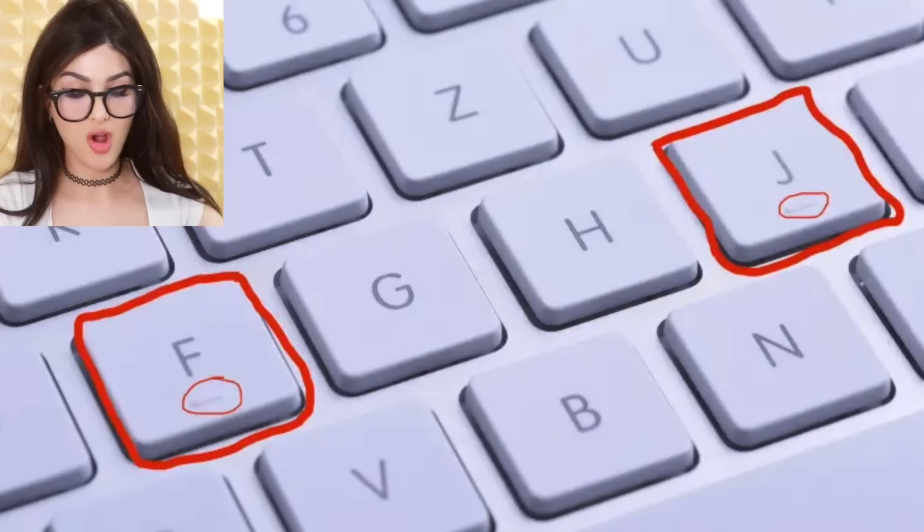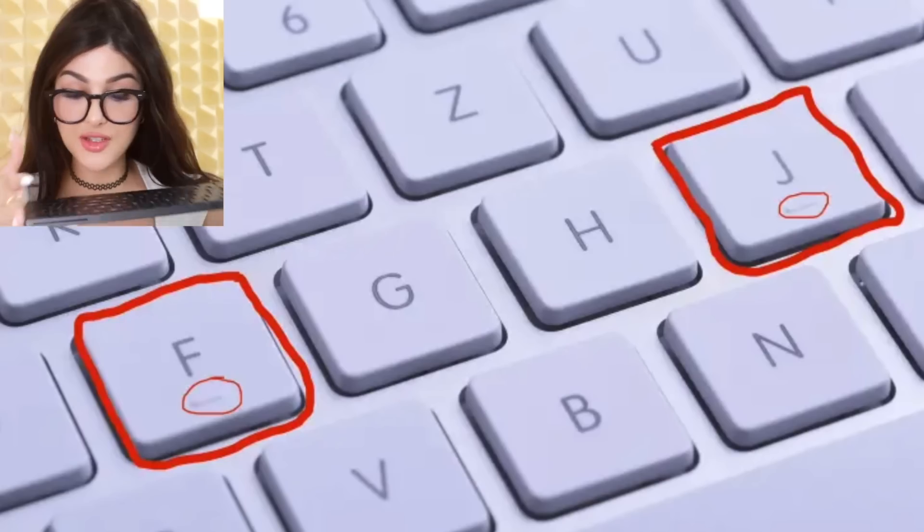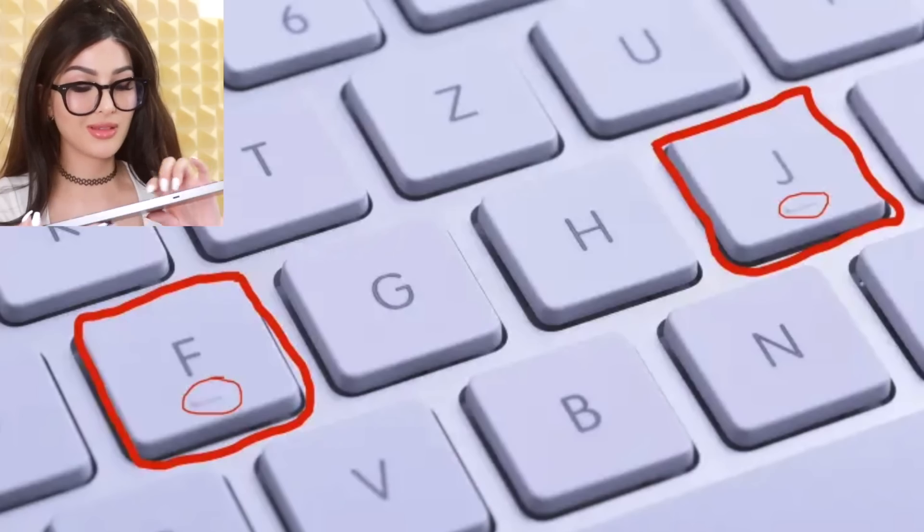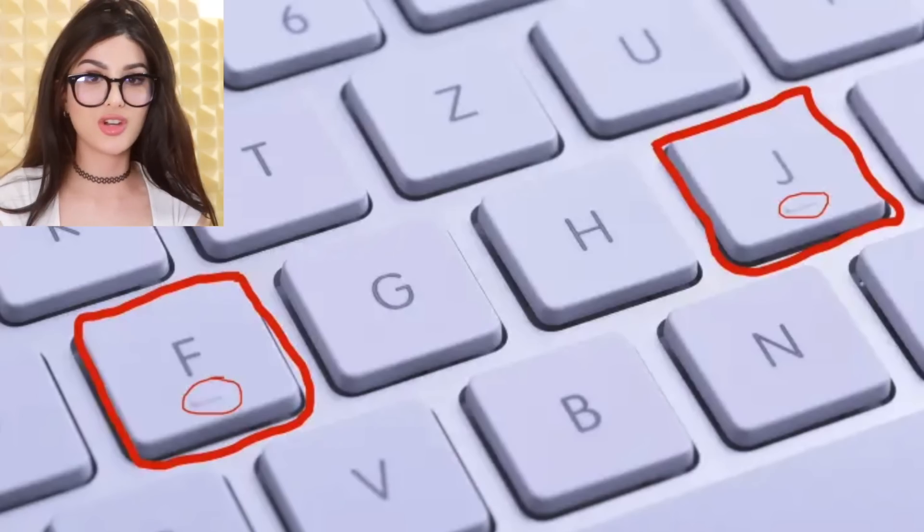Speaking of keyboards — on the F and the J, there is a little bump. If you slowly caress it, you will feel the little bump on the F and J keys. Most people know that this is where you rest your fingers when you're in typing position. The bump lets your fingers find their way back home to the most optimal typing position.